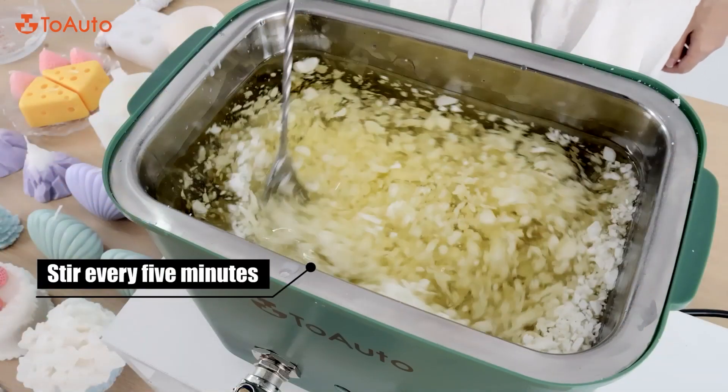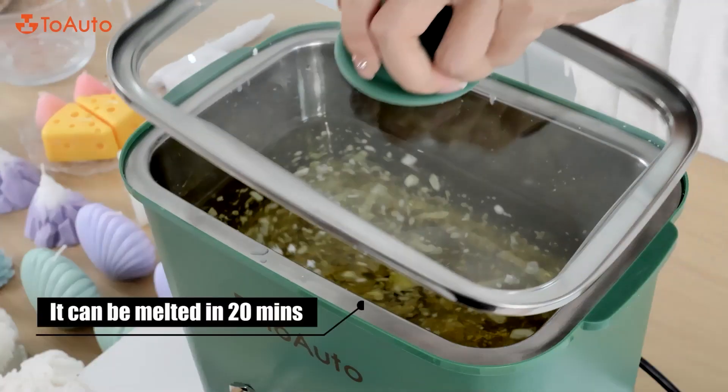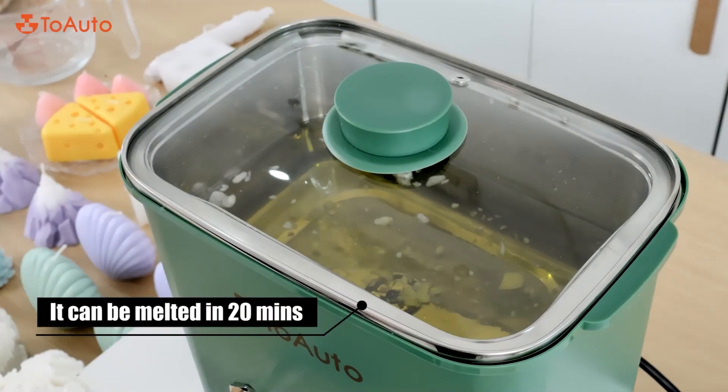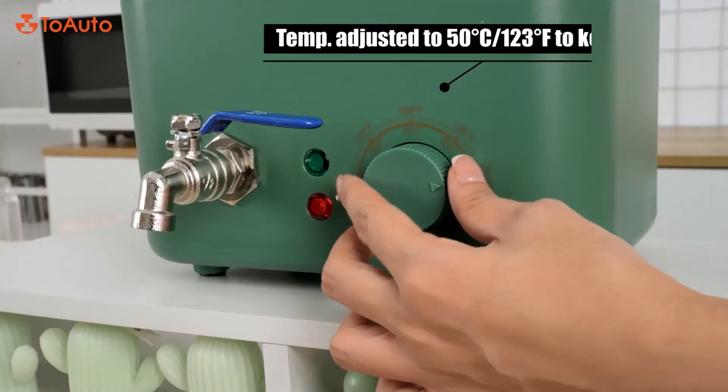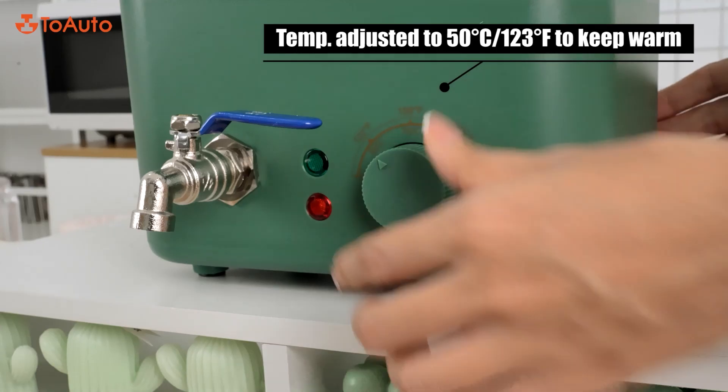Stir every 5 minutes. It can be fully melted in 20 minutes. Then adjust the temperature down to 50 degrees Celsius to keep warm.